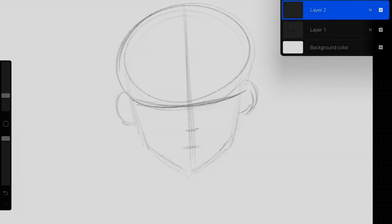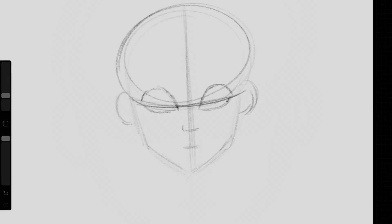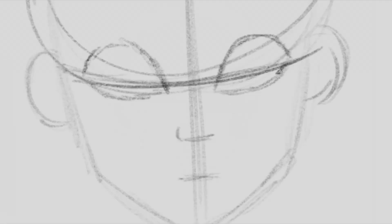Now that the base is done, on another layer we are going to add the character's features. I'm gonna start by drawing the eyes first. Since my style is more of a cartoony style, I am drawing them a lot bigger than they actually should be anatomically speaking. I normally like to draw big round eyes. We'll be adding more details to the eyes later on in the video. Okay, we're moving on to the nose. The noses I draw for my characters are usually pretty small, kind of like a button nose.